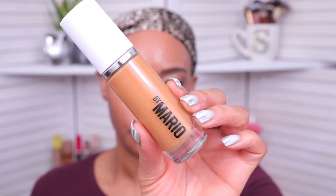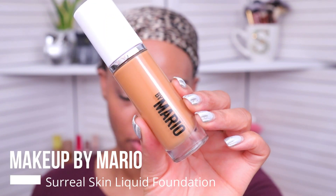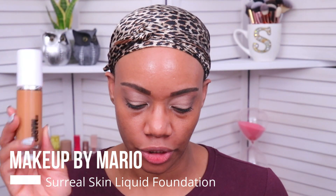This is the new Makeup by Mario Surreal Skin Liquid Foundation. It retails for $42 and it's available in 30 shades. I'm going to be checking out shade 19C today. This is supposed to be a breathable, luminous foundation that's easy to build and blend and gives you a customizable long-wearing coverage.